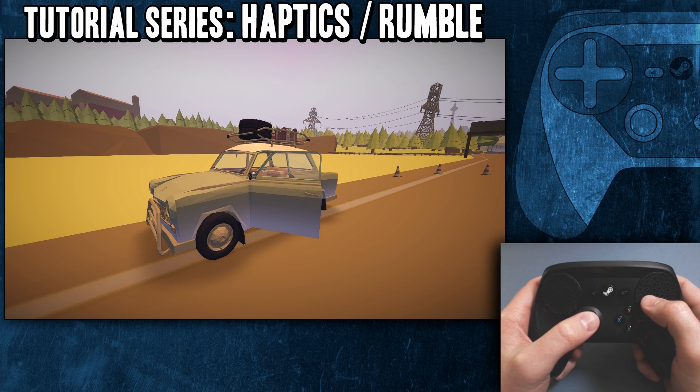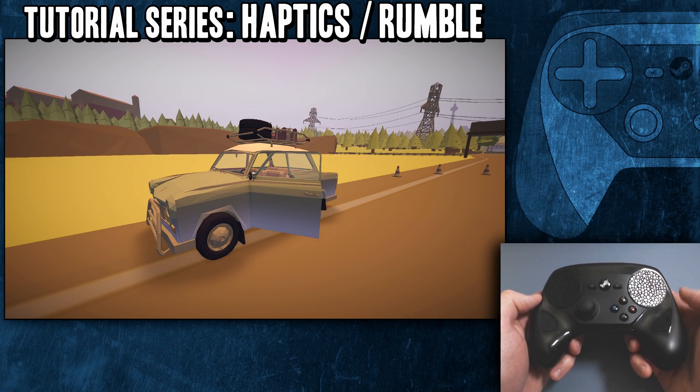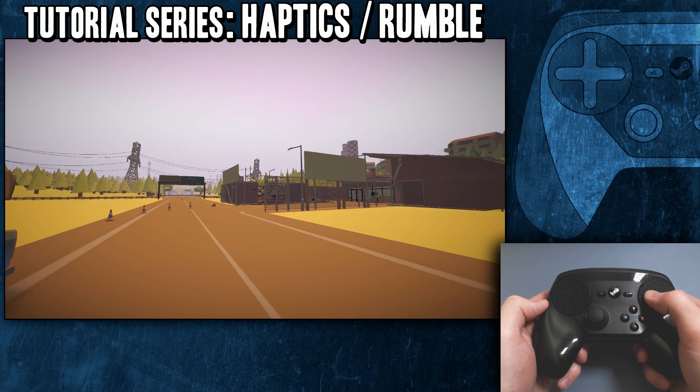Another quick little tutorial video here. Haptic feedback — what is it? How do you use it? What does it do? Well, in short, haptic feedback is basically the creaking magic voodoo you feel on your thumbs on the trackpad.